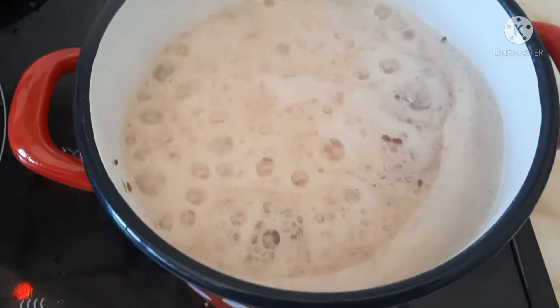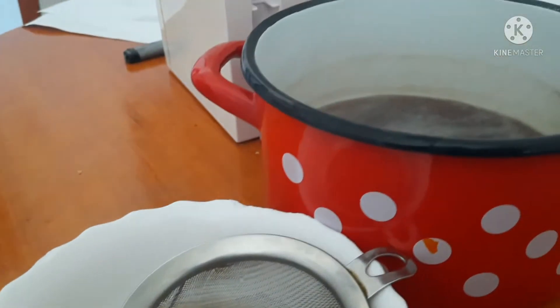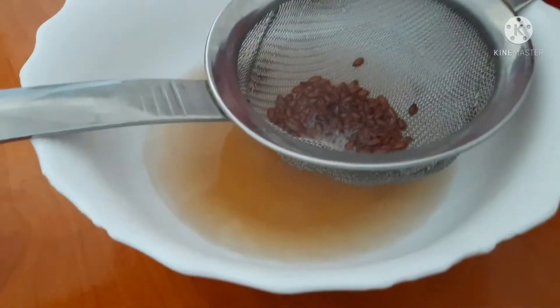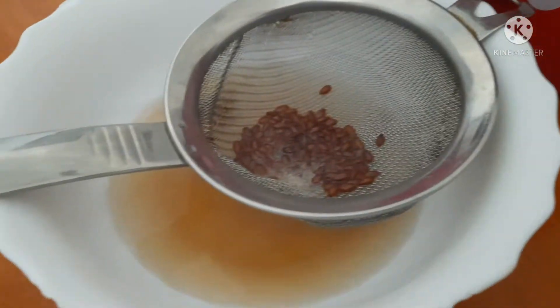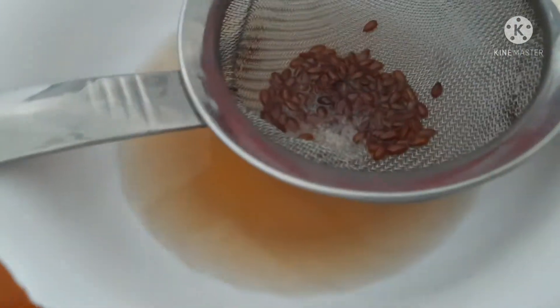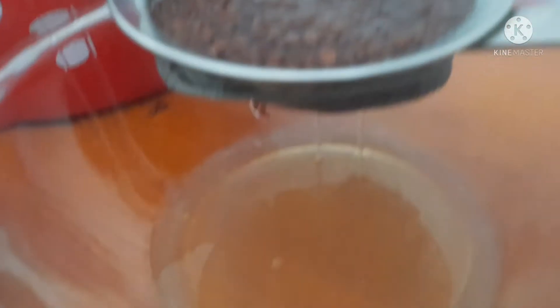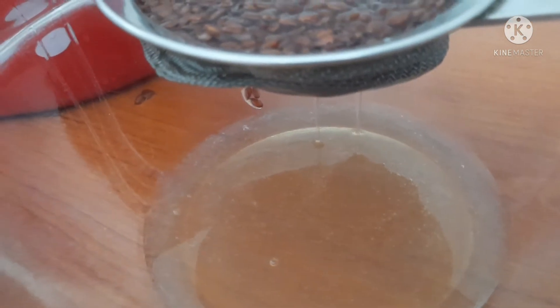Then just strain it. If you have a cheesecloth available, please use that because it was actually really hard to strain it with just a strainer. If you have a cheesecloth or anything besides the strainer, it's gonna be a lot easier. This is how much flaxseed I ended up making — I made a bit too much, but it was still pretty easy to apply to my hair.